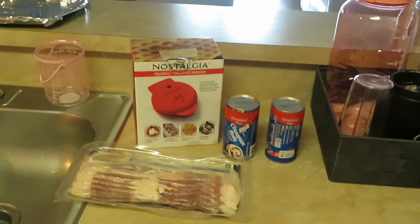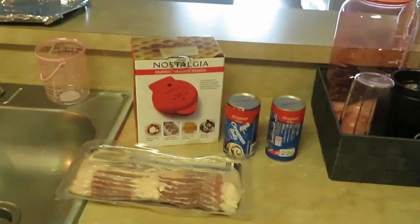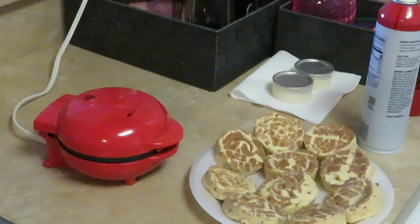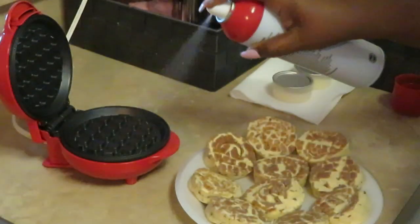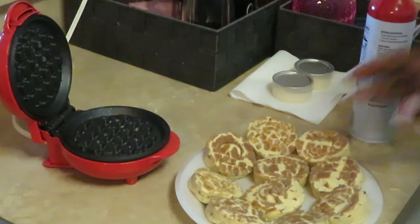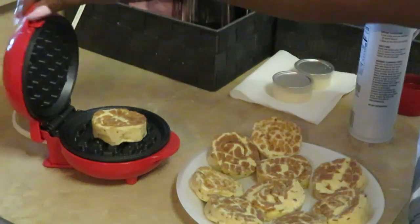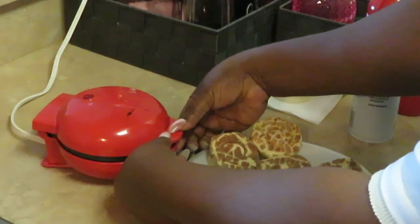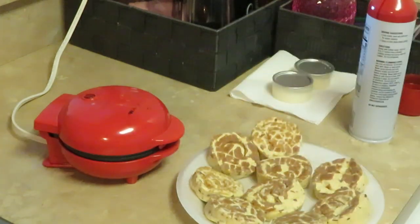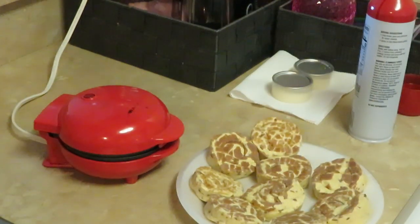You can add other stuff if you want — eggs, hash browns, all that good stuff — but this morning I'm gonna do waffles and bacon. My waffle maker is all nice and hot, ready to cook. I'm gonna spray it with my canola oil, put my cinnamon roll in the middle, close it up, and squeeze it down. Simple and easy!